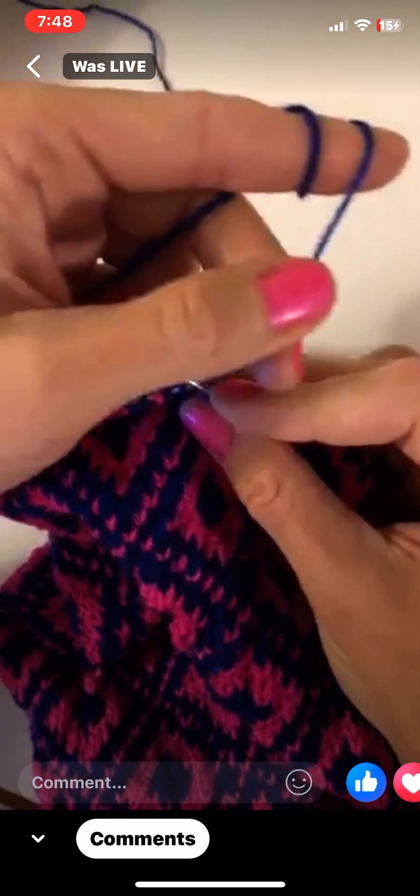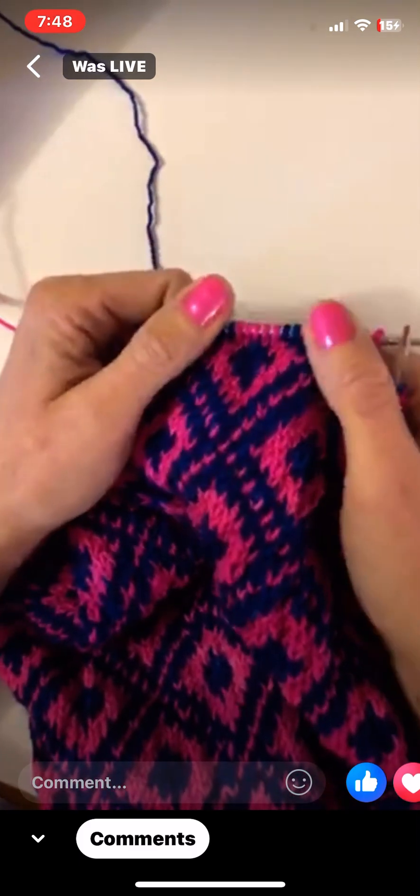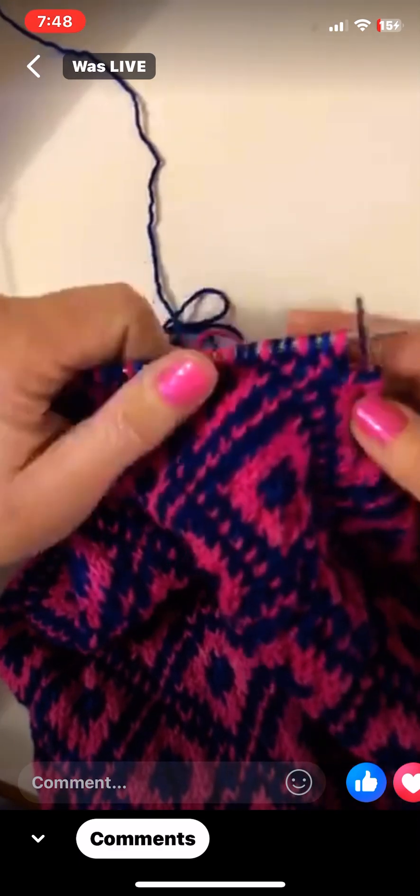I carry on to the next sections. Now I'm going to use blue mostly — I'll do my two stitches, grab the pink, go over the blue with it, knit the one I need, and it goes really fast. The cool thing about this pattern is there are only a couple of rounds — maybe four out of sixteen — where you have to lock your floats, so it goes really quickly because a lot of them are just two to three stitches apart.